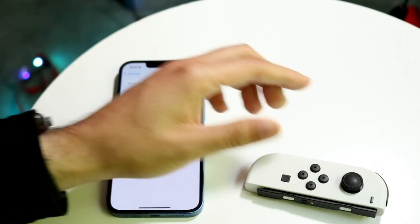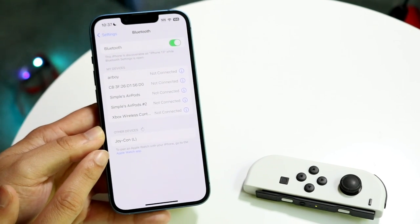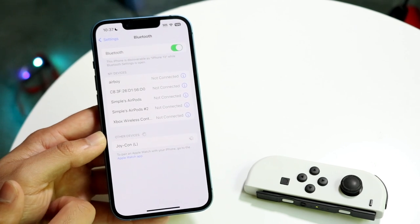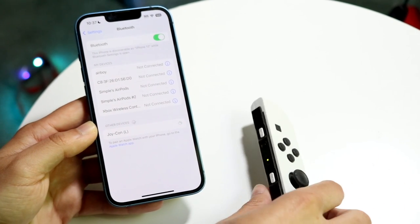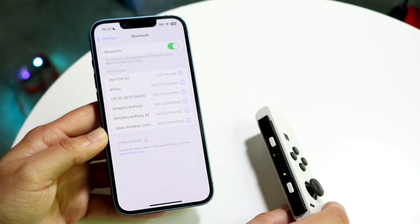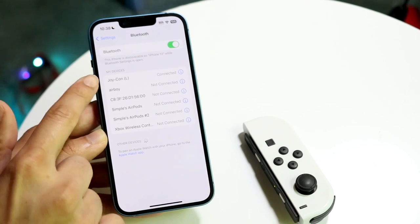Now when you see this, all you want to do is make your way back into your iPhone and you will see the iPhone actually discover that Joy-Con. So now all you're going to want to do is tap on that Joy-Con like this, and you will see that the lights on this Joy-Con will stop blinking back and forth. And now you will see that Joy-Con come up right there.